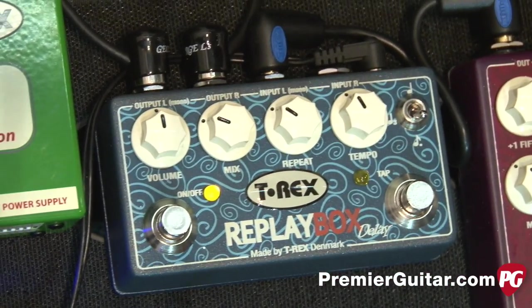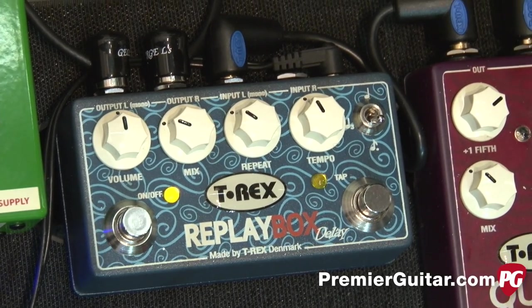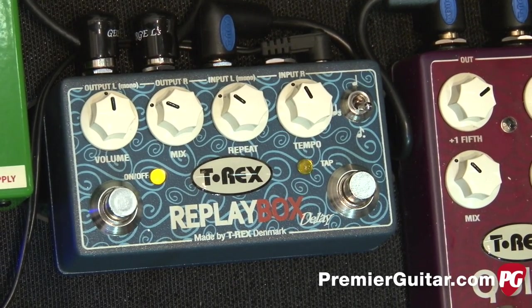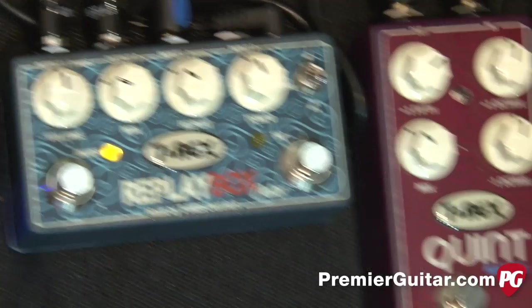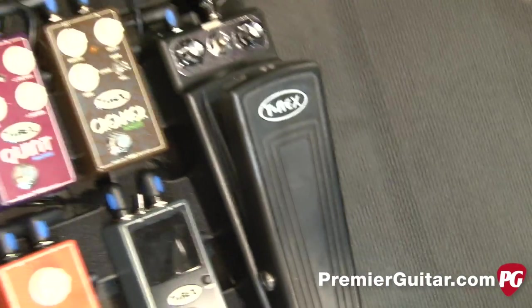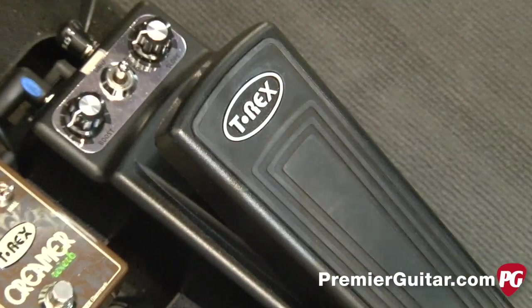Replay Box is a hardcore DSP-driven delay which comes in true stereo, 3.2 seconds, and then you got the division which is three holes and then dotted eights. Shaft Wire is a three-voiced wire with some custom-made coils.